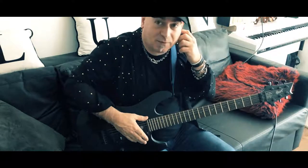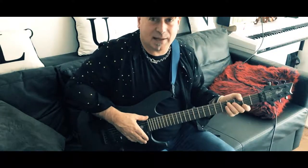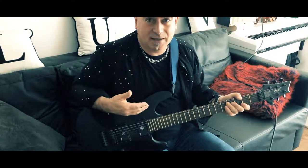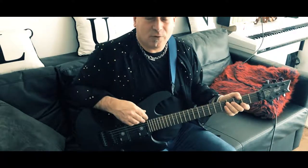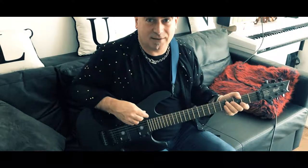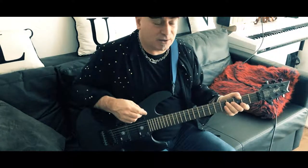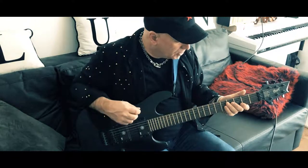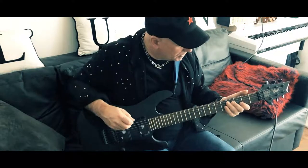A few people have asked me if there were tabs for it, and there are tabs. I can't write tabs really — I can write the chord parts out — but this is a piece of music that's based around riffs, so I'm going to just show you the riffs, and then if you'd like to do your own version of it I'd love to hear it. I actually wrote this on an acoustic guitar, but I'll show you the parts. There are basically four parts of the song.